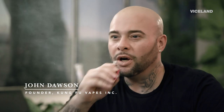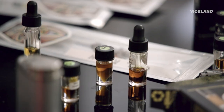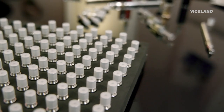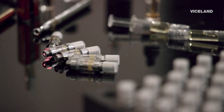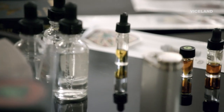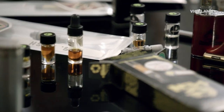I'm gonna meet up with John Dawson from Kung Fu Vapes to make some custom flavors of hash oil that the guests can consume using vape pens. This is what we call a soil-to-oil product. Instead of taking oil and putting it on a hot nail and a dab rig, we're digitally dabbing. This is the wave of the future.